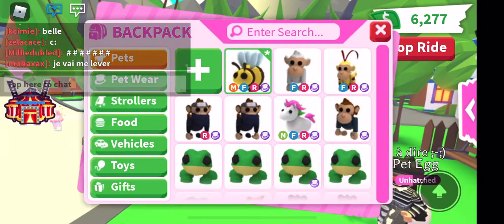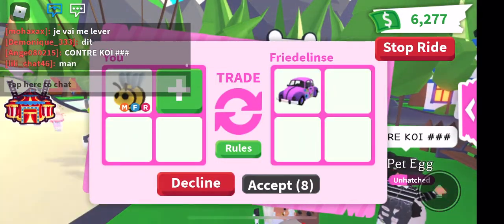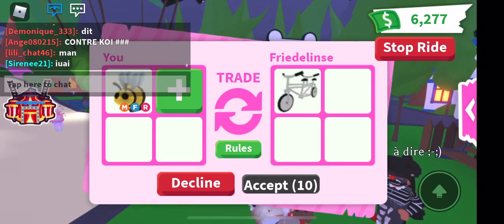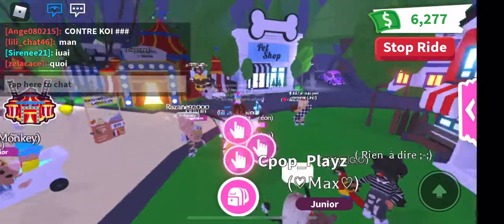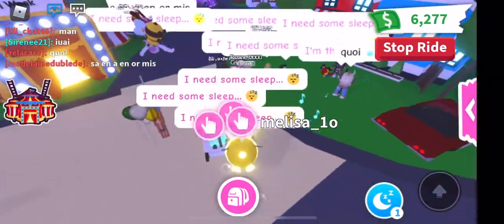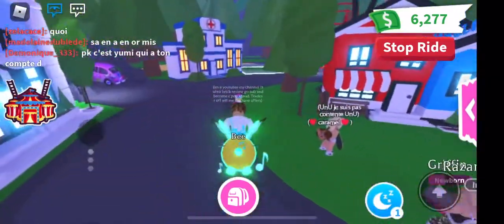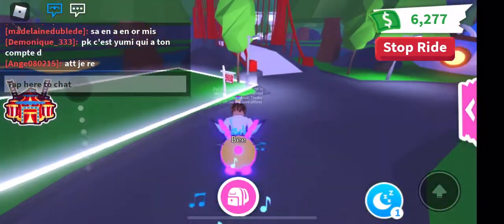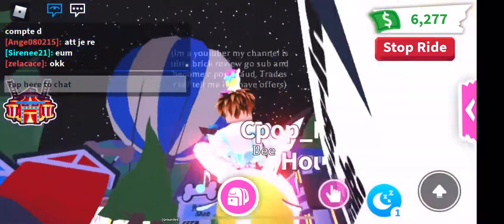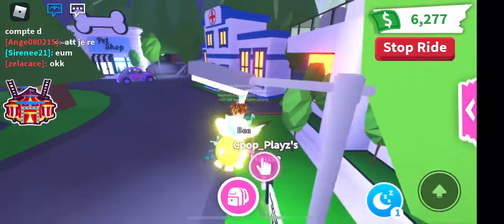Let's see what their offer is. Flower wagon — wow, I mean it's kind of becoming rare, but no one is really asking for the bee so I'm good. Yeah, I'm good with this and I'm happy about the mega neon bee!